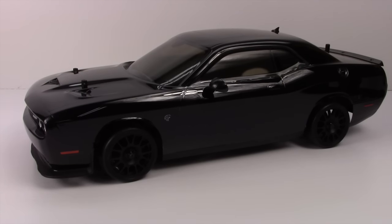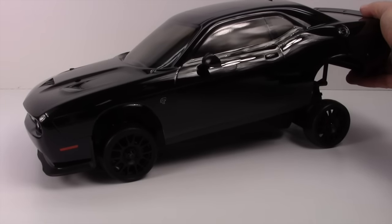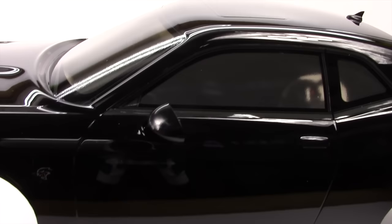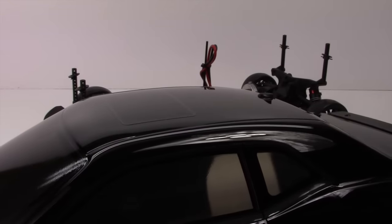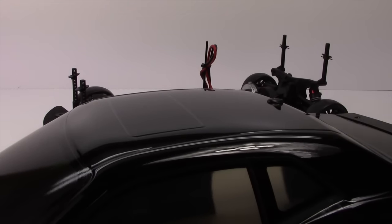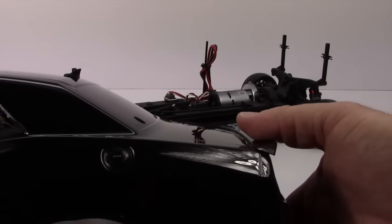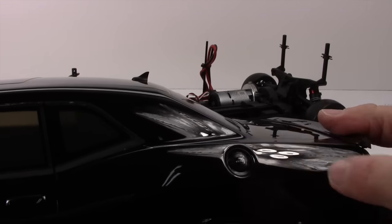All of the extras on this body are bolt-on. You get right and left side mirrors — actual mirrors bolted on. You get a little shark fin radio antenna on the back — also an added item. The rear spoiler is bolted on and it's beautiful — it's just totally made for this thing. You also get a little fuel door as an extra item.